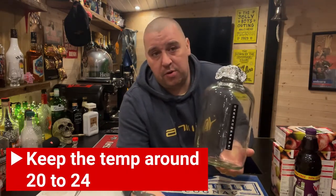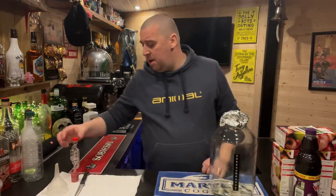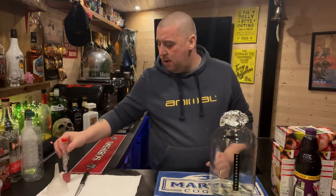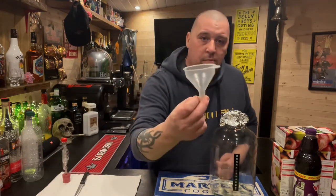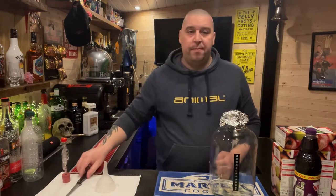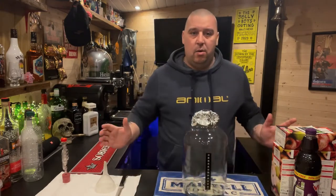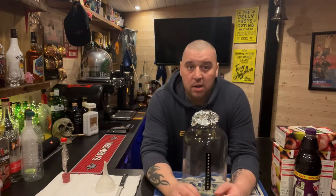A thermometer is handy, just so you know what temperature it is during the brewing stage. You also need your airlock, which sits on top, and your funnel and a knife. That is all you need to make — roughly nine percent cider, something like that. I'm not quite sure what it comes out at when it's done.